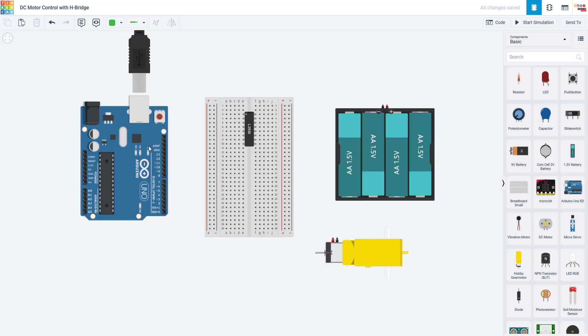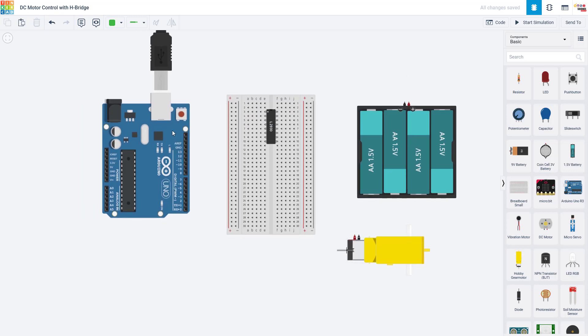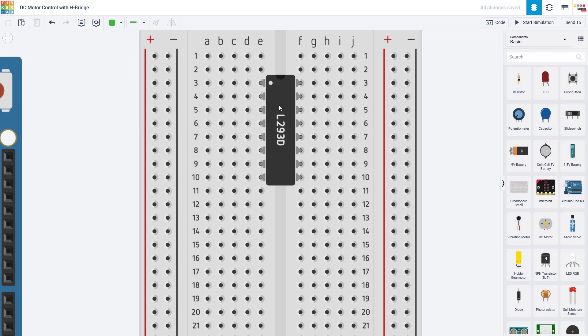Let's switch over to the computer so we can look at our circuit in Tinkercad, which is an online Arduino simulator that will let us see the circuit and the code side by side at the same time. However, I have not wired up everything in the circuit yet here because we want to talk a little bit more about the H-bridge first.